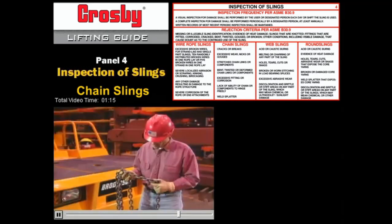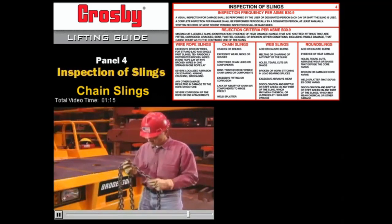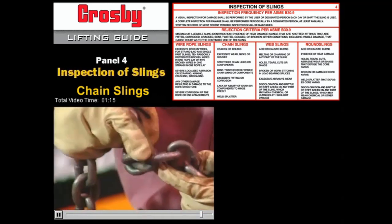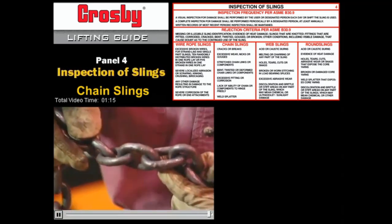When you inspect a chain sling, look for stretched, bent, cracked, worn, or broken links. These are all signs that the chain no longer has its original strength. If a chain is damaged in any way, don't use it. Your life and the lives of other people are at stake.